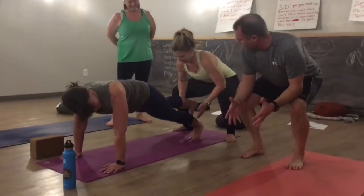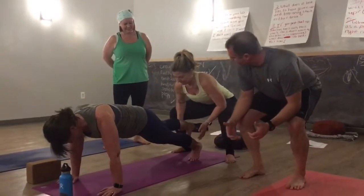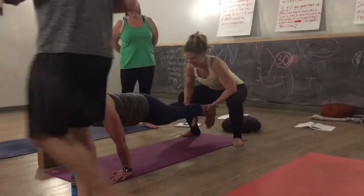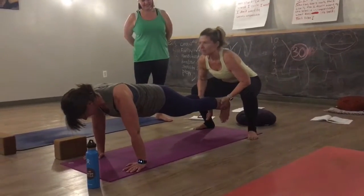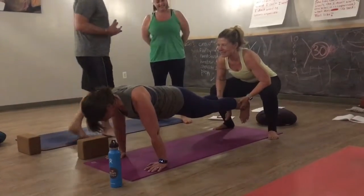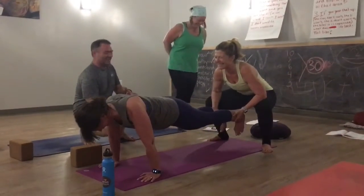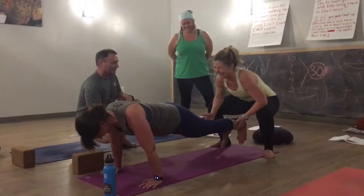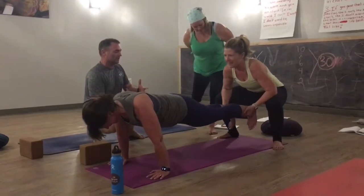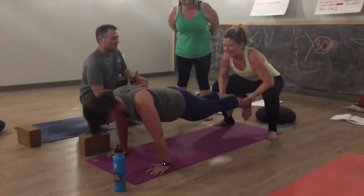Now she's going to reach down and grab one of Steffi's feet, and the other foot is going to come straight up. Steffi's pulling into her core, into her strength. Now Jen is going to release one foot at a time, and then the other, and Steffi's going to pull into her center line or core.